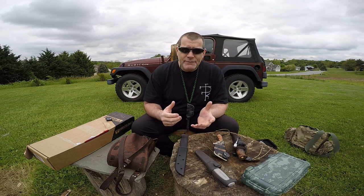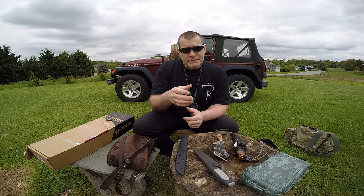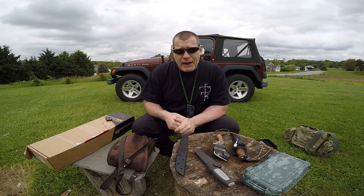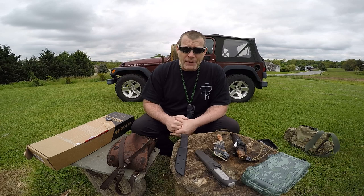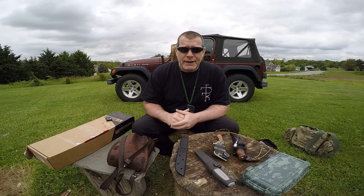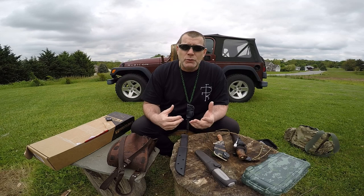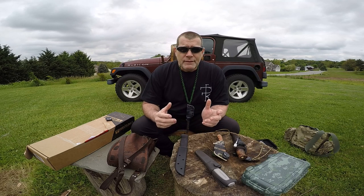I want to talk about neck knives — neckers. Some guys like small neck knives, some guys like medium-sized, some guys like bigger ones, like William Collins the knife maker. He makes the Master Woodsman. I'm getting ready to put a Kydex sheath on a Master Woodsman and will probably review it. I got the client's permission. I always ask the client before I put their knife on camera. So I'm probably going to do a review of the Master Woodsman by William Collins, but for this video let's talk about neck knives.